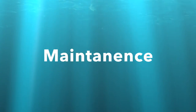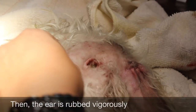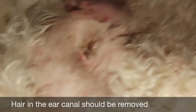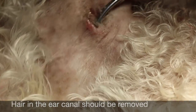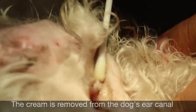Maintenance. First, a topical cream is inserted into the ear, then the ear is rubbed vigorously. Hair in the ear canal should be removed. The cream is then removed from the dog's ear canal with a cotton bud.